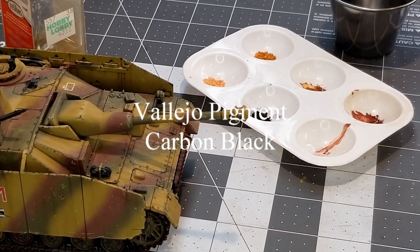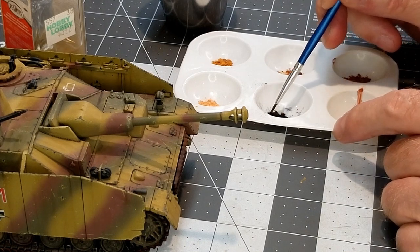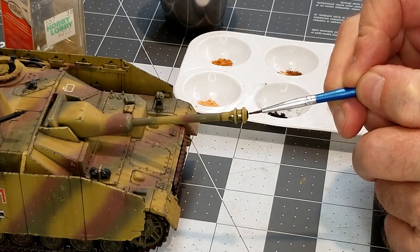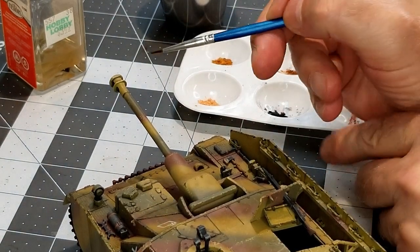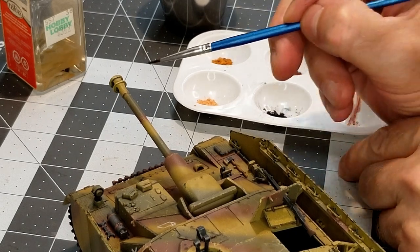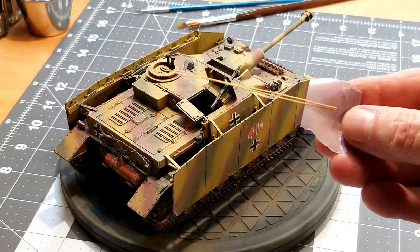Now I'm going to use some Vallejo Pigment Carbon Black. We're going to simulate a little bit of carbon buildup and some burn marks on the muzzle of our main armament. So we're going around the exit hole and bringing this pigment in around the vents — the back side of the vents where exhaust gas from the round going off impacts on that muzzle brake. I think that looks more realistic than painting the whole thing black. Gives us a nice effect.